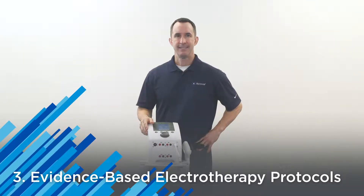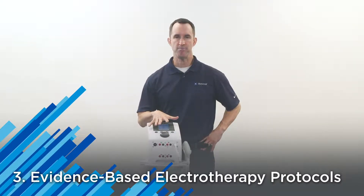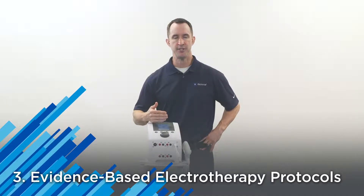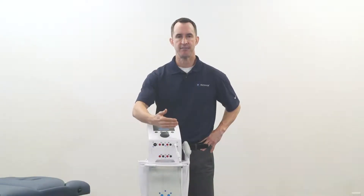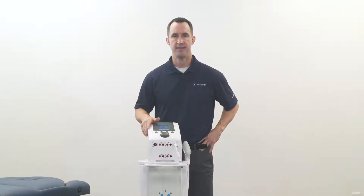Number three, evidence-based clinical protocols. These are protocols built into the system that allow for easy user interface and delivering therapy based on the literature, so anybody on your staff can feel confident about using the device effectively.